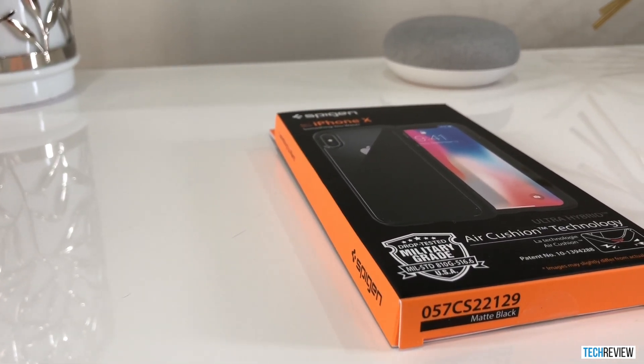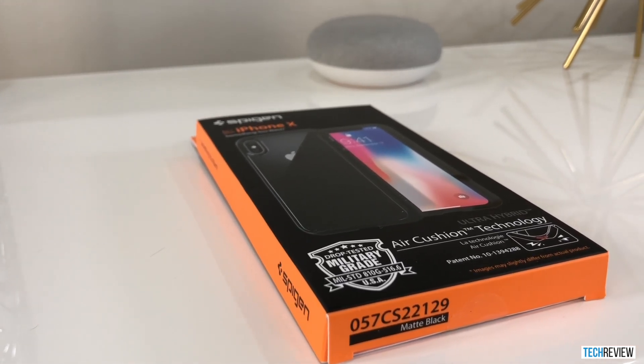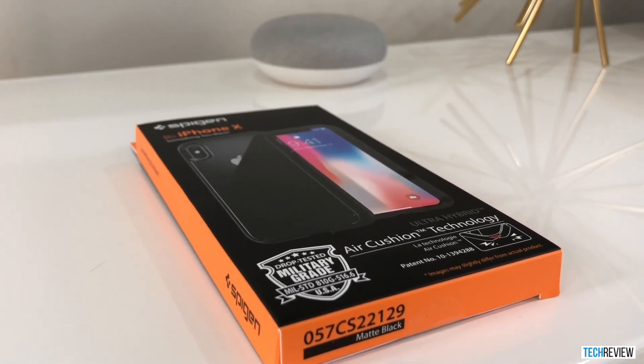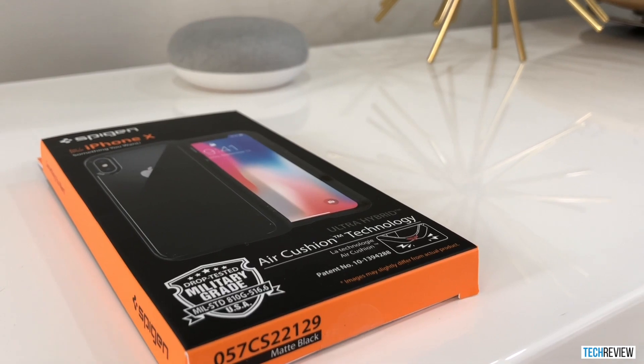The version that I got is the matte black version. This can be purchased on Amazon.com. When I got it, I think it was $10 or $15, and I'll put the link to that below for you guys to go ahead and check out as well.